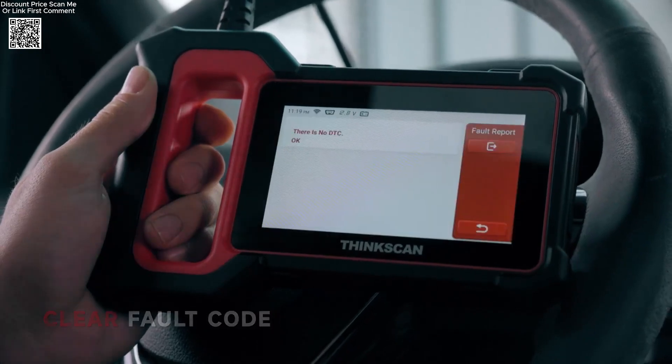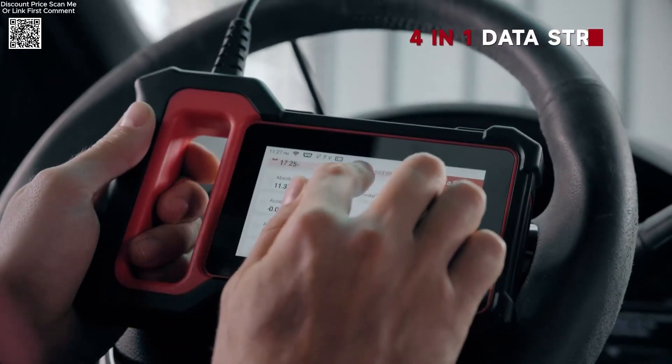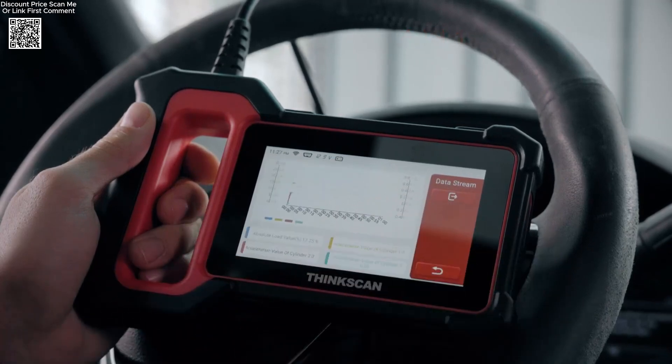It also includes five optional reset services from a list of 28 reset functions, making it an essential tool for comprehensive vehicle maintenance.